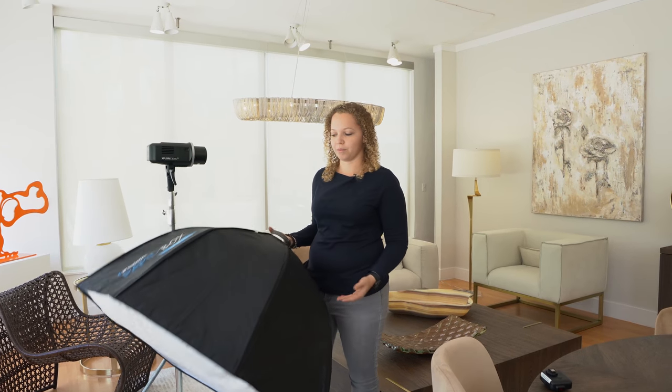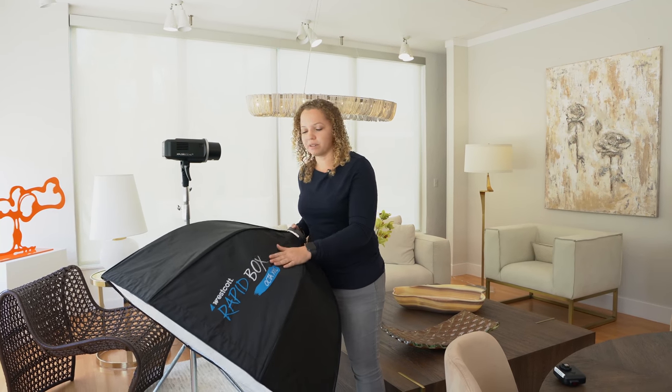This one I pretty much use for all of my formals. And again, the main reason why I recommend using these softboxes is because they are fast.